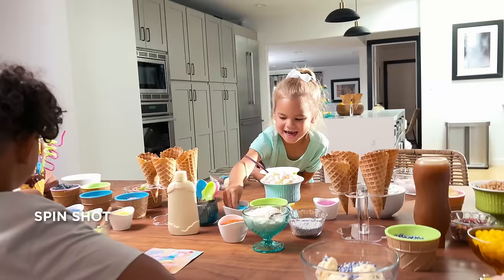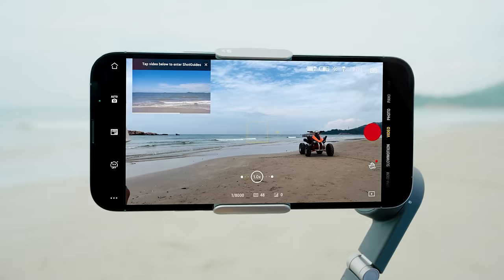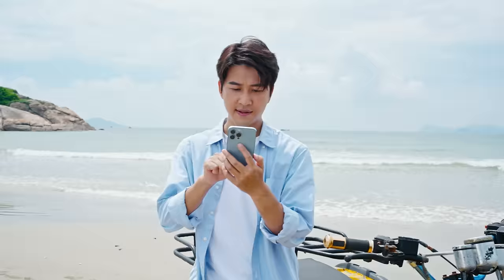What if I need a little help? No problem. There are two intuitive apps for shooting and editing. Get some great ideas in the Mimo app's shot guide section, or one-tap edit with the LightCut app. You can even share your masterpiece in seconds.